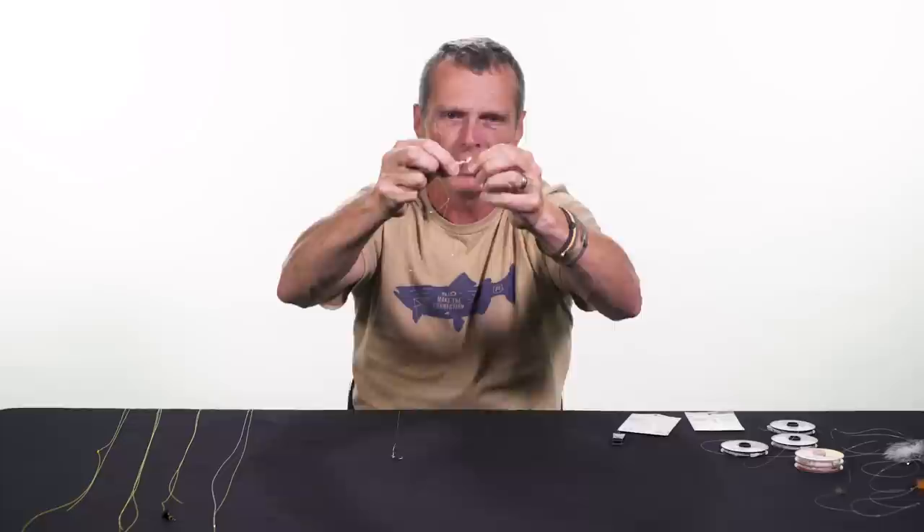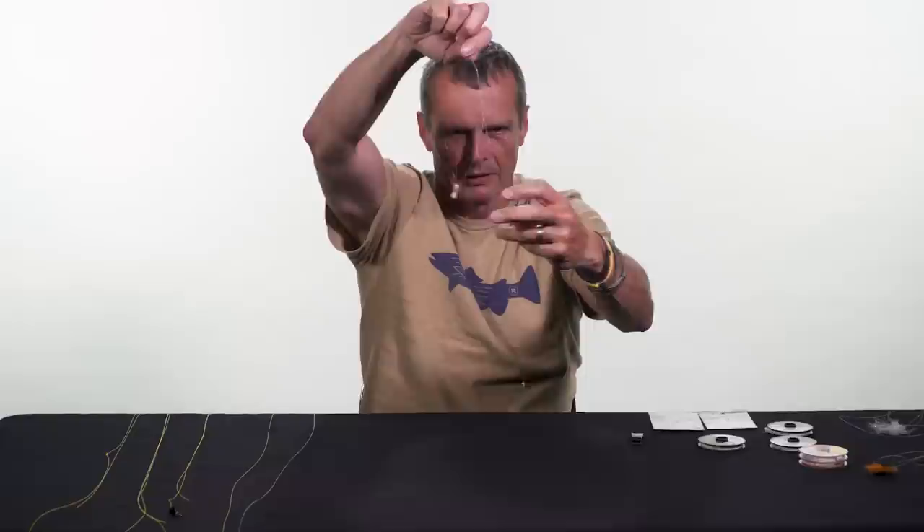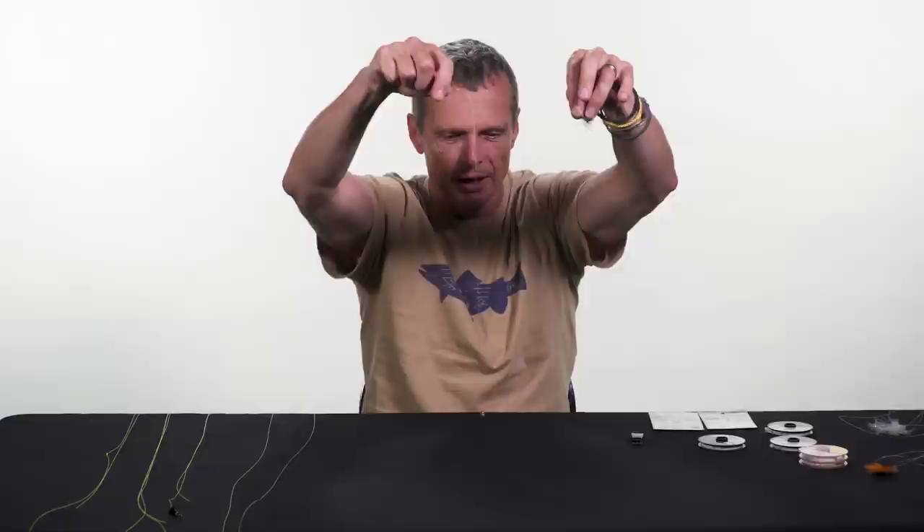That's called the hopper dropper rig. This is where you have a dry fly — in this case I have a foam hopper — and the foam hopper sits up on the water while the nymph hangs underneath it and floats down the river. The dry fly acts as a float and also as a strike indicator. When a fish grabs the fly, it bobs under and you see your take because the dry fly disappears.